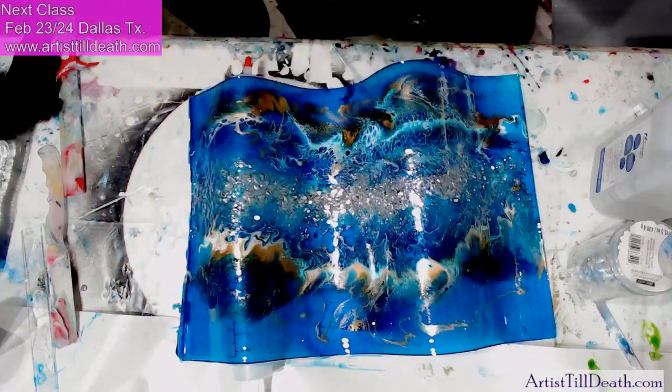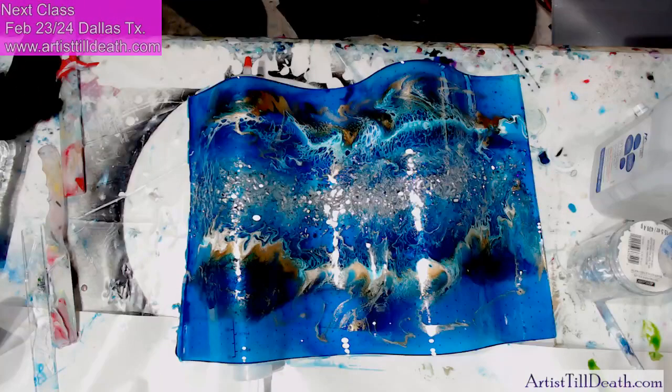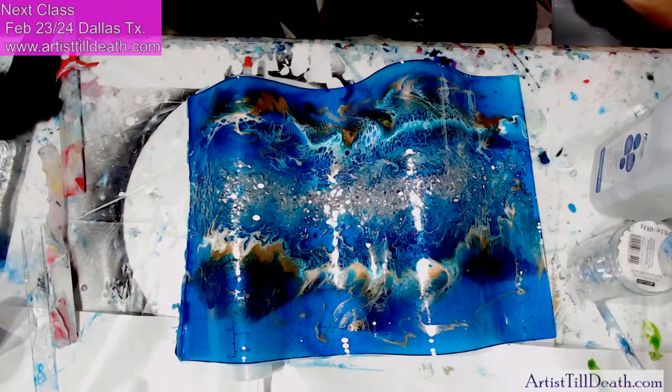So we're just gonna let this set and we'll see you guys tomorrow at 2 p.m. Central Standard United States time. Till then, bye!